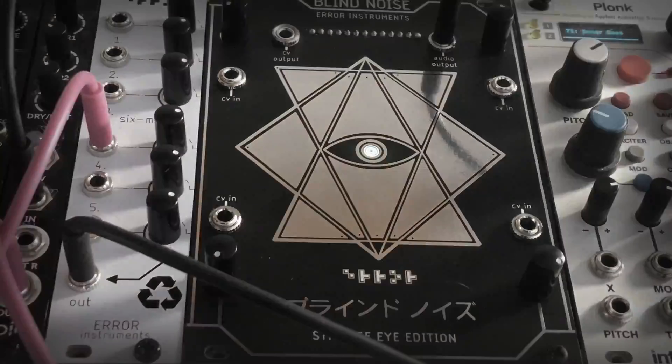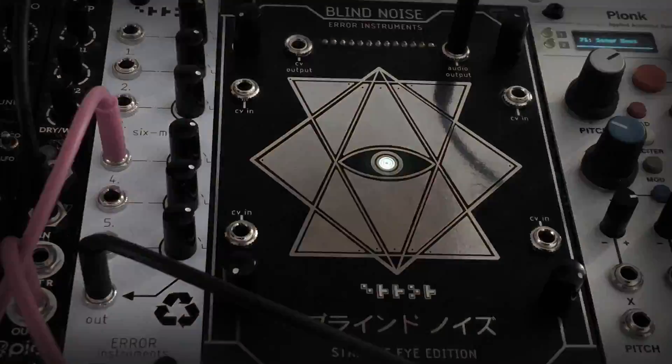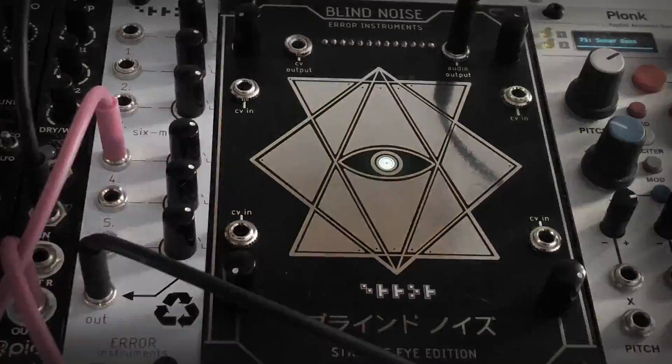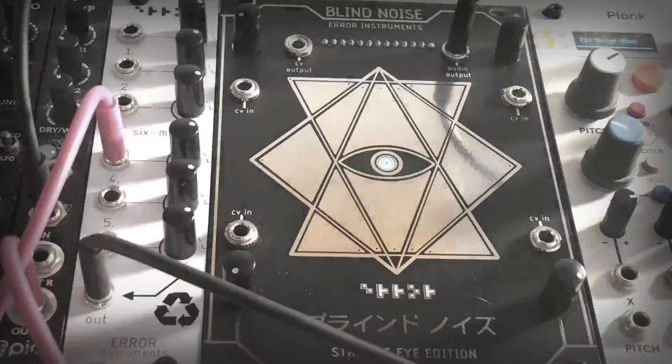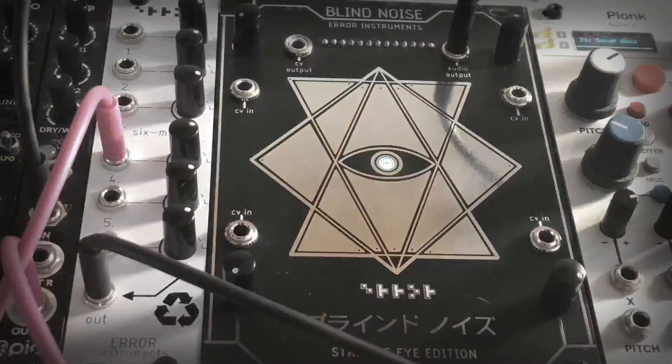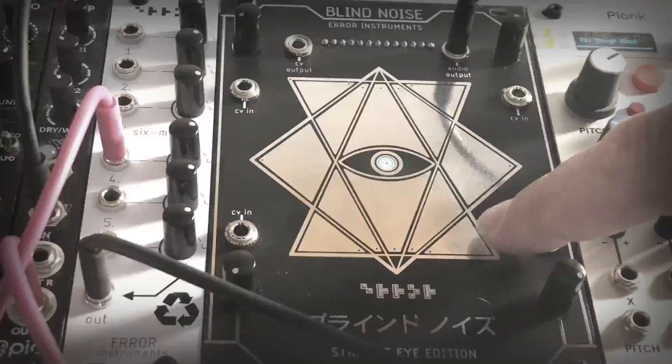Hello, welcome. This is Paul from Error Instruments and we talk about this model, the Strange Eye Blind Noise edition. The Blind Noise is already famous as a standalone thing that people use, and this one is the Eurorack version. We made it before, but this one has a slightly different interface.